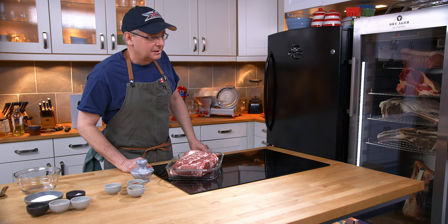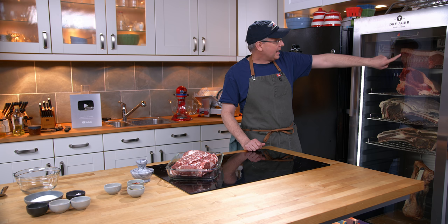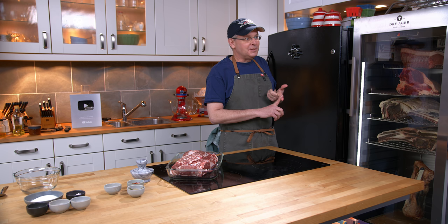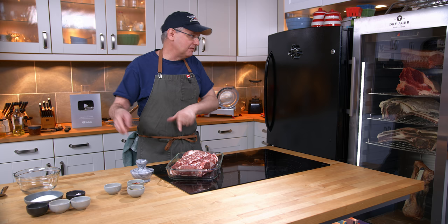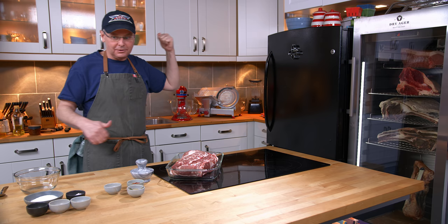You'll also notice that yesterday while I was picking this up I also got some other cuts here in the dry ager. We got a beef short loin and a pork loin. The beef short loin is gonna stay in here for 30 days and then we're gonna cut it up into t-bones, porterhouses, and wing steaks and we're gonna cook those outside over a fire pit. The pork loin I don't know what I'm gonna do with but it's only gonna dry age for about two weeks, and strangely by the time you're watching this video we will have already eaten those.